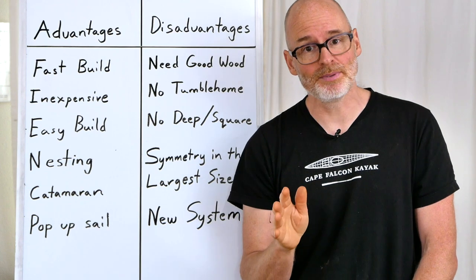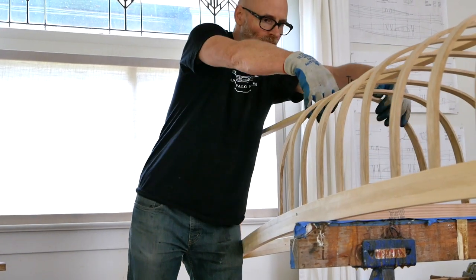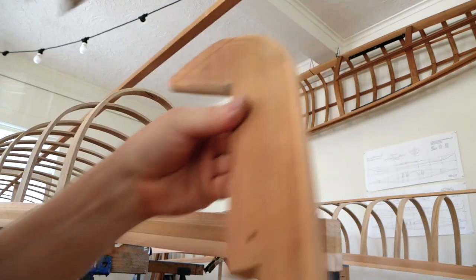It's also a pretty easy build. Some people are a little intimidated by the free-bent system as opposed to working with molds, but once you actually get in there and do it, you'd be really surprised by how quick and easy this particular method of building a canoe is.